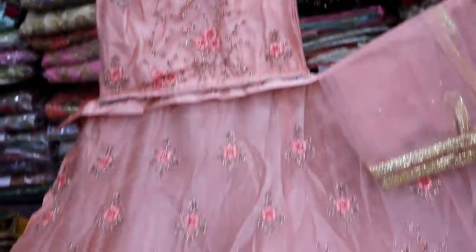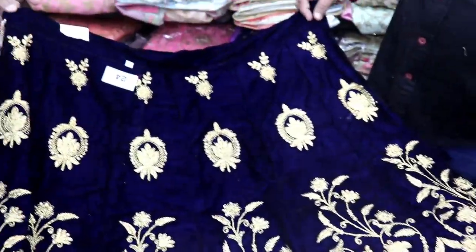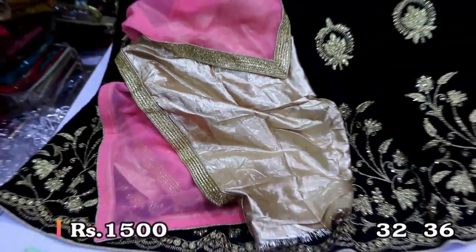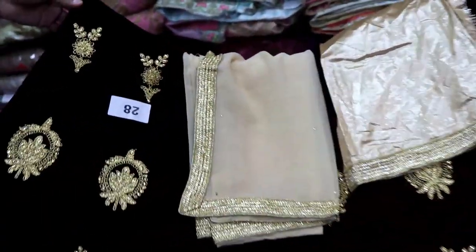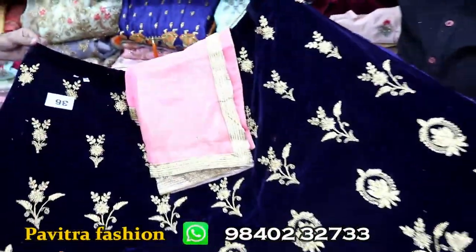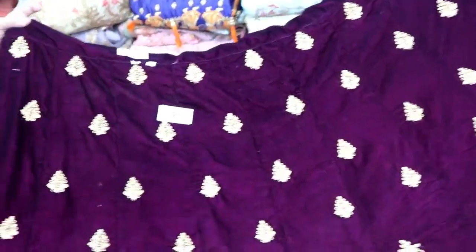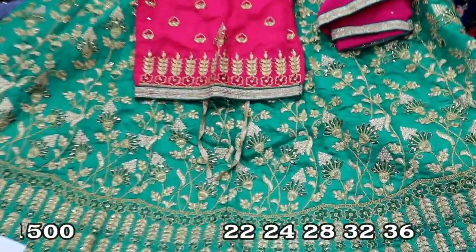The blouse is ready made in this model. You can see a picture on WhatsApp. The velvet fabric is golden color. This is the size 22-22. This is the golden color and the pink color. The velvet design comes in 4 colors: pink, blue, yellow, and purple. It has a logo.